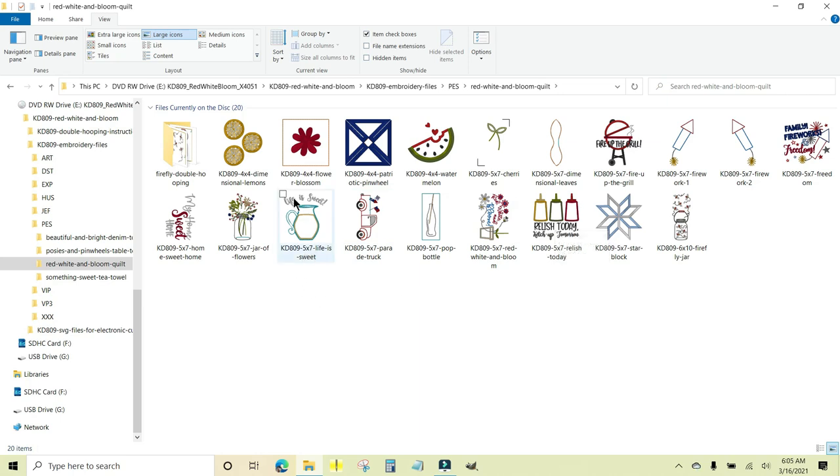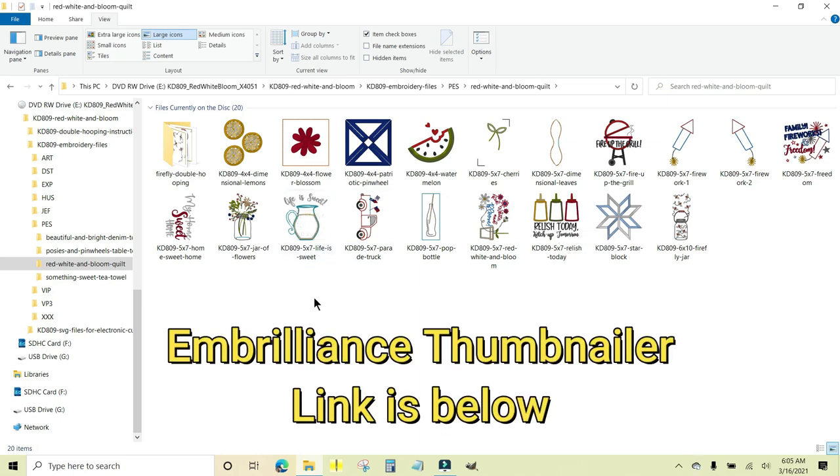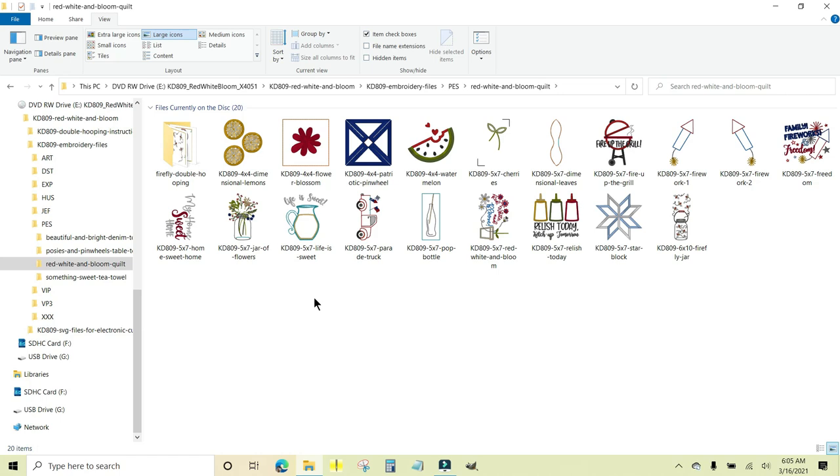The reason I can see thumbnail previews of these embroidery files is because I have a utility on my computer called Thumbnailer from Embrilliance. This is an invaluable piece of software — it works on every kind of computer, whether you have Windows or Mac. I have a video that shows you how to configure it; it's very simple. You do not have to have any other Embrilliance software to install this. It's very inexpensive and money well spent.